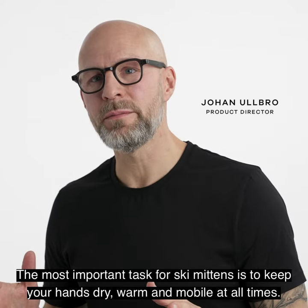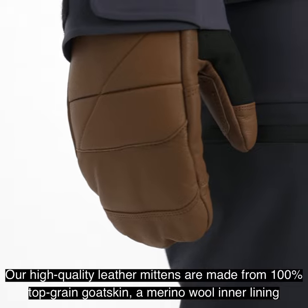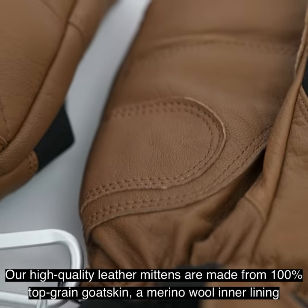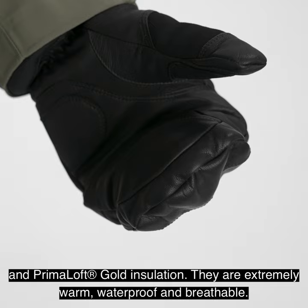The most important task for ski mittens is to keep your hands dry, warm and mobile at all times. Our high quality leather mittens are made from 100% top grain goatskin, merino wool inner lining and Primaloft gold insulation. They're extremely warm, waterproof and breathable.